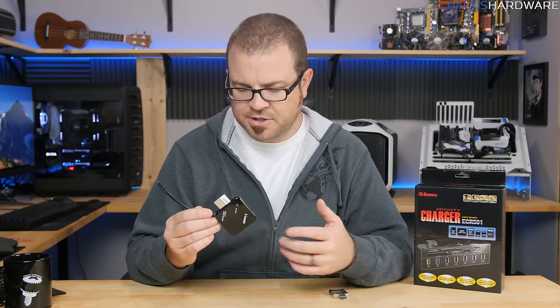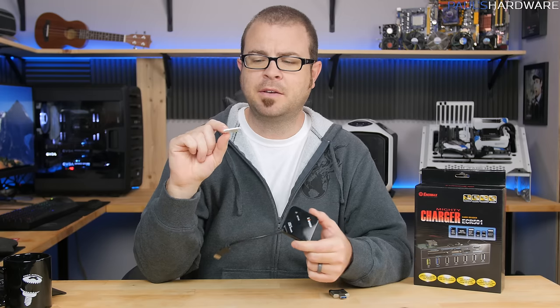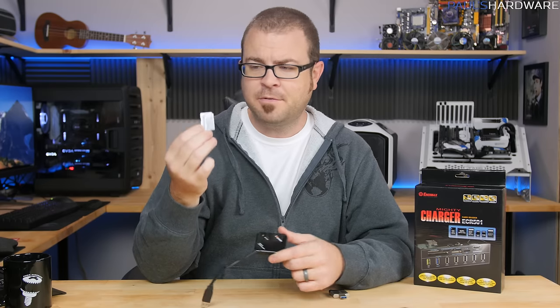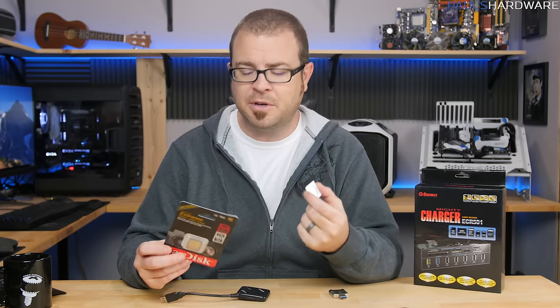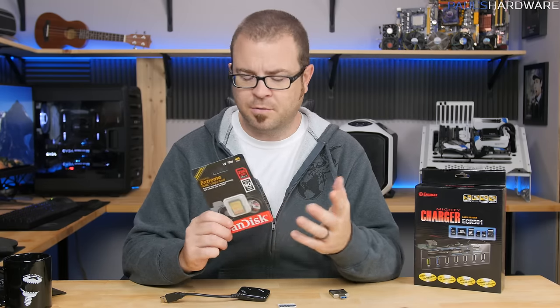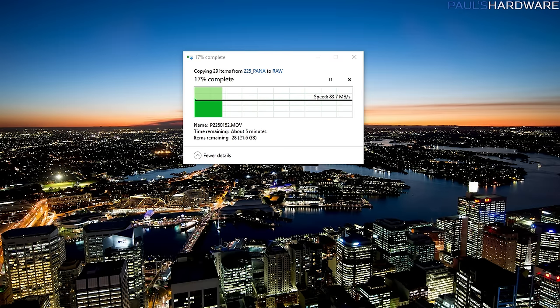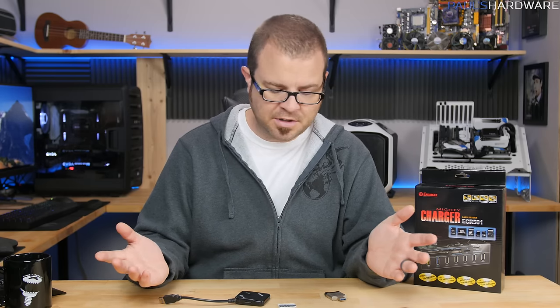Let's start with the simplest one, which I think would be the card reader. If you don't use an SD card, I guess you must never take pictures. I take pictures and video very frequently, so recently I've upgraded from my 64 gig cards — which were doing just fine for 1080p recording — to some 256 gig SD cards that are very fast in read and write speeds, specifically for 4K, because 4K uses up tons and tons of space.